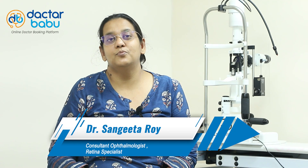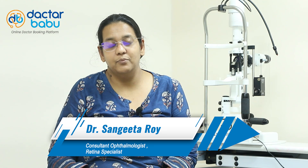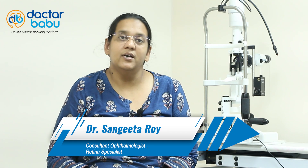Namaskar, welcome to Dathabhubu YouTube channel. My name is Dr. Songeetha. I am a visiting ophthalmologist at Kajkori Global Eye Hospital. I am mainly a retina specialist and I also do cataract surgeries.